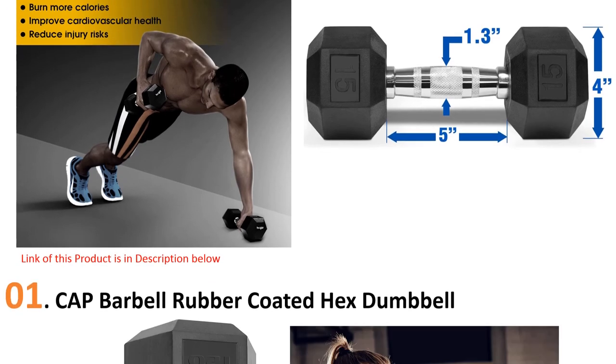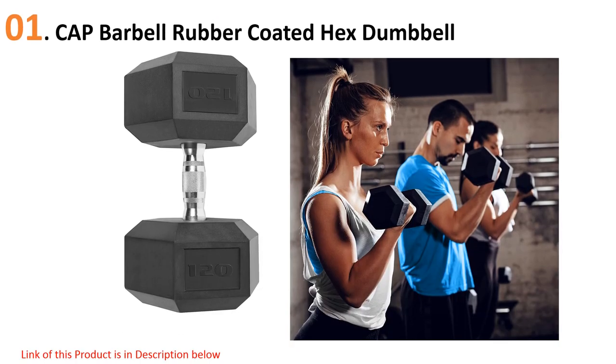At number one: CAP Barbell Rubber Coated Hex Dumbbell. This CAP rubber dumbbell is made from 100% solid cast iron and features a protective black rubber coating — a new design ensuring durability. It comes with a contoured chrome handle for great stability and durability, while also adding a good look to the dumbbell.